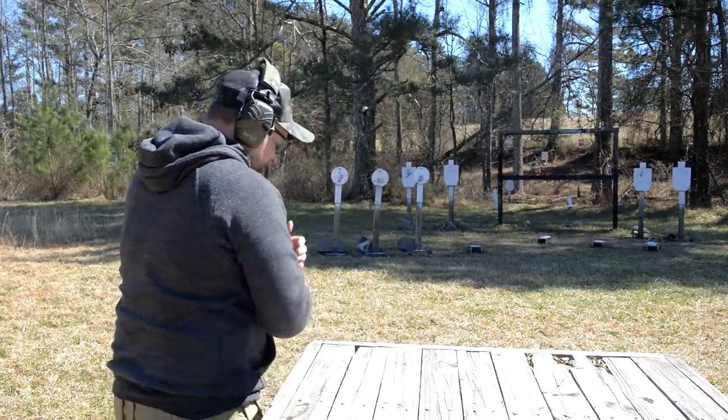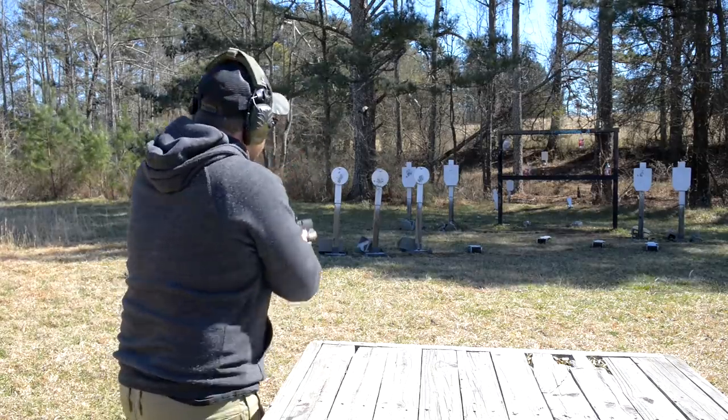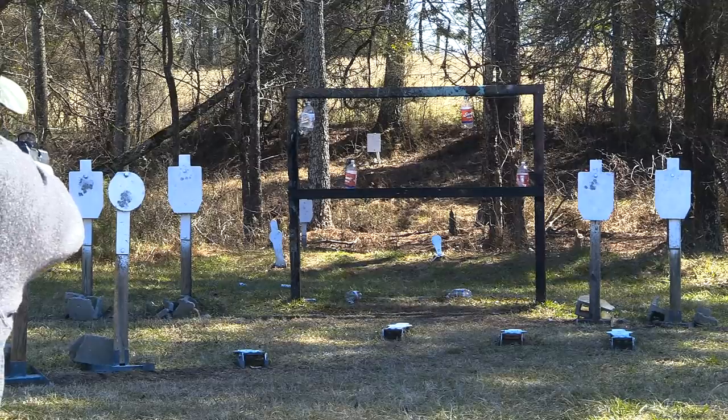I'd have no problem protecting myself with this handgun at all. These things are pretty reasonably priced. Let's try some longer-range shots just for fun with the red dot.